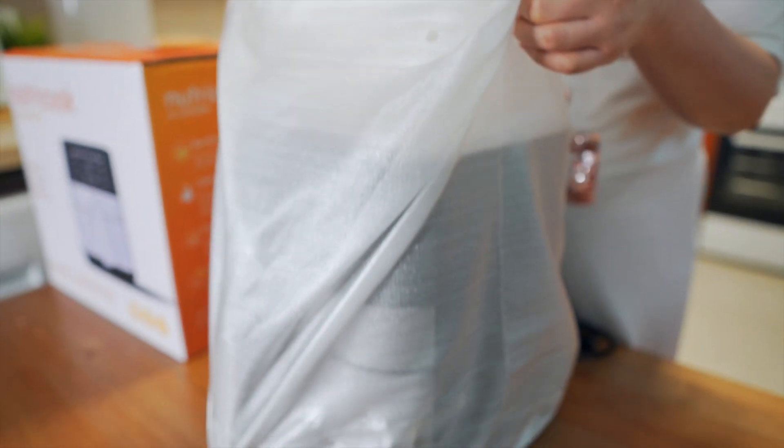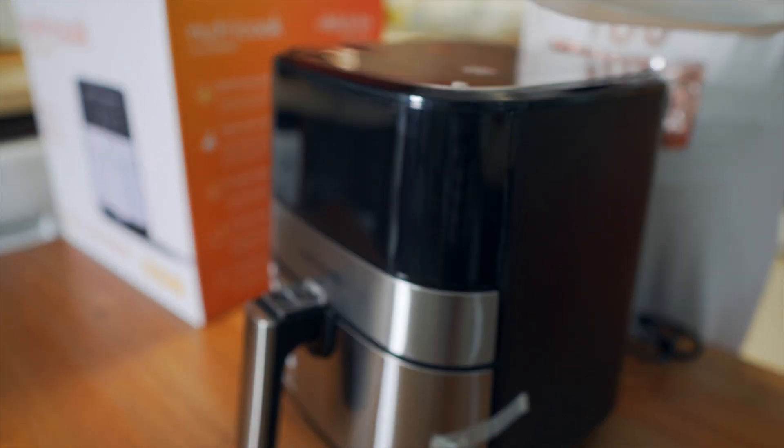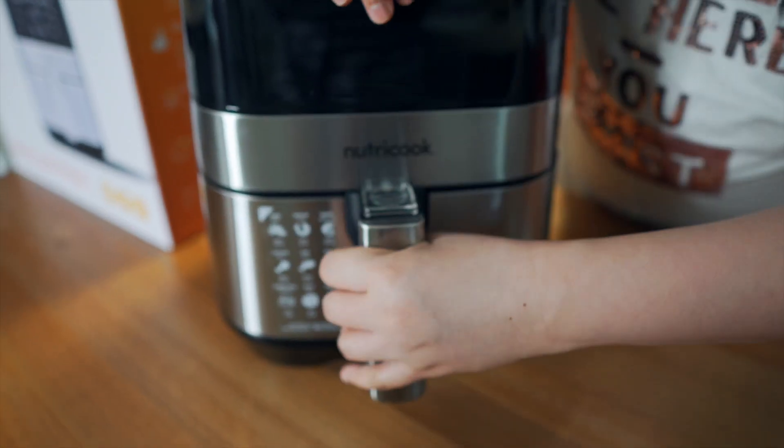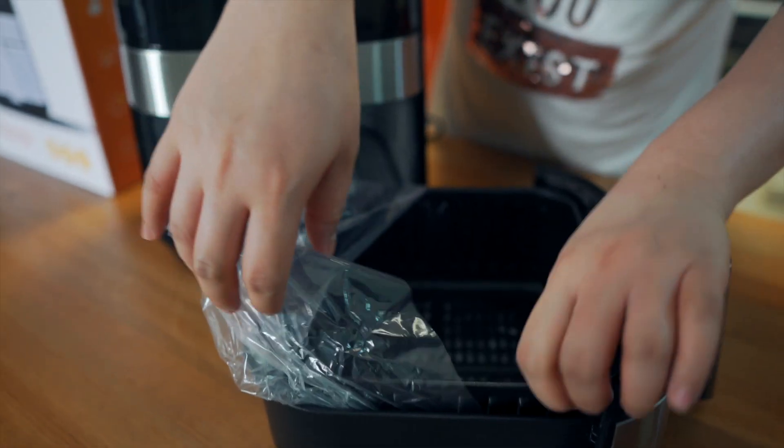Ito na siya mga ka-Bebsi! So excited to try this — ta-da! Ang ating Nutri-Cook Air Fryer! So pagbubuksan mo siya ganito, then open — ta-da! May plastic pa siya sa loob.